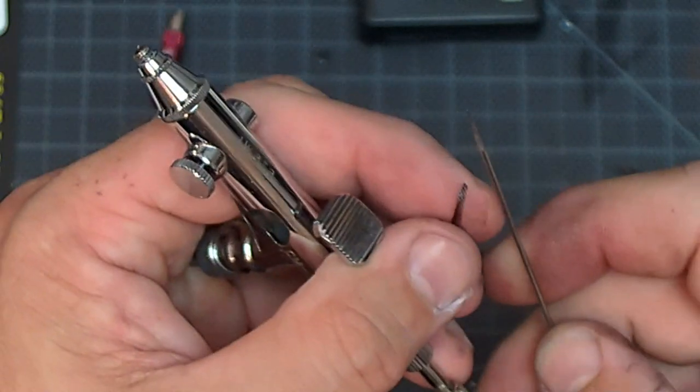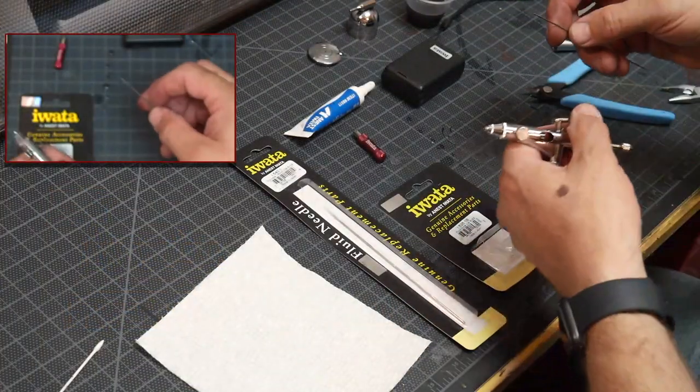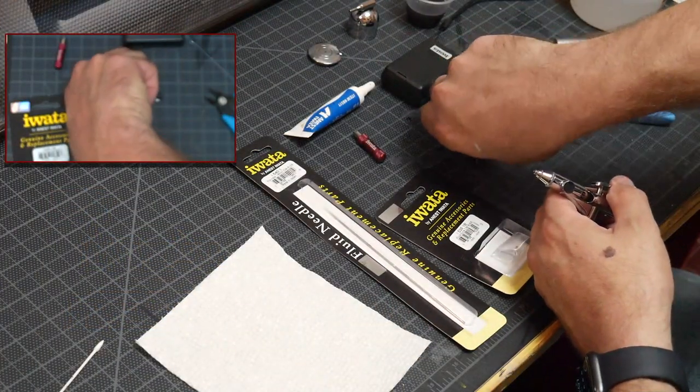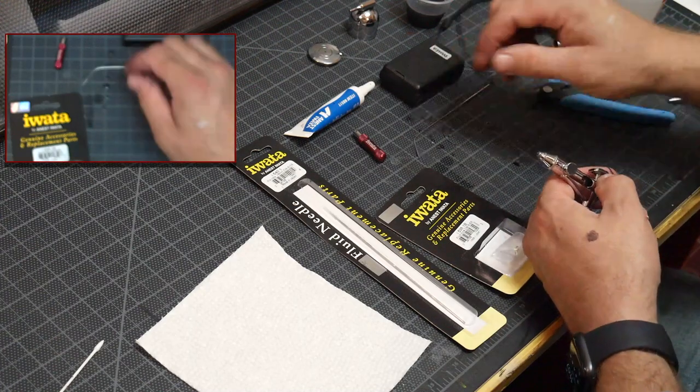I usually keep these around as pick tools. I just bend them and they make nice little pick tools.